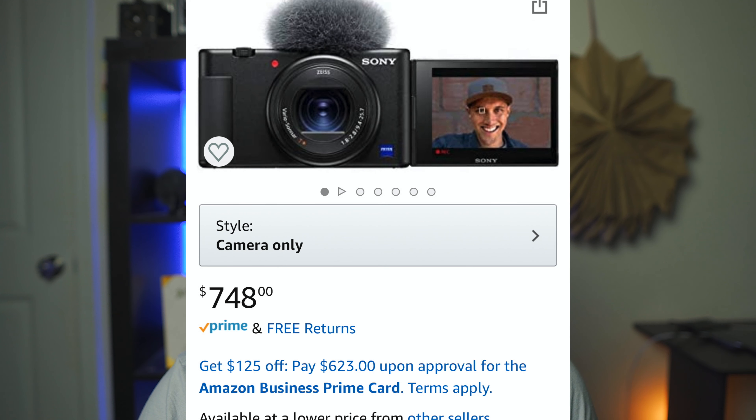Now I know $801 sounds like a lot of money, but if you think about what you're getting, you're getting a lot. There are obviously other vlogging options out there. Sony released one geared toward vloggers — the new Sony ZV-1. And that right now, just the camera itself, is about $750 on Amazon. Then you add the Gorillapod, SD card, and the mic, and we're looking at a grand total of $830 — so just a $30 difference.